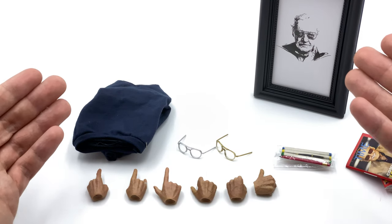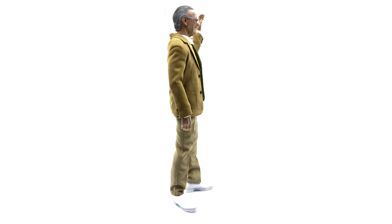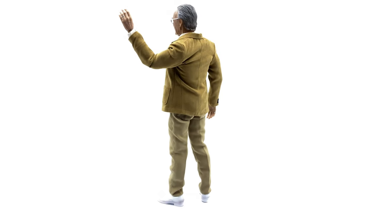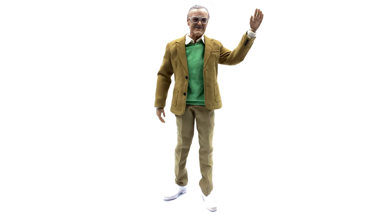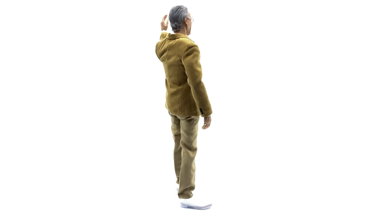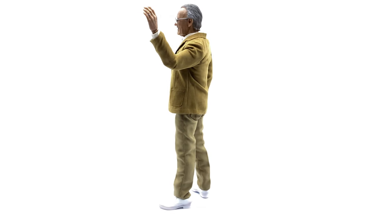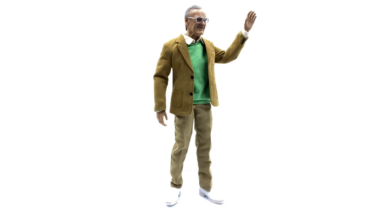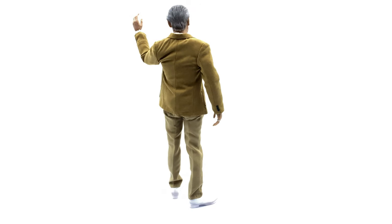Here we have Stan Lee himself and he looks absolutely fantastic. One thing I didn't mention in the accessories section is a display base - unfortunately he doesn't come with one of any kind. He also doesn't come with a director's chair, which would have been really awesome. That's a little unfortunate - I would have liked this to be the complete, 100% definitive version of Stan Lee. Missing those two things leaves a sour taste. It's still a really good figure, but a display base and chair would have set it over the top.